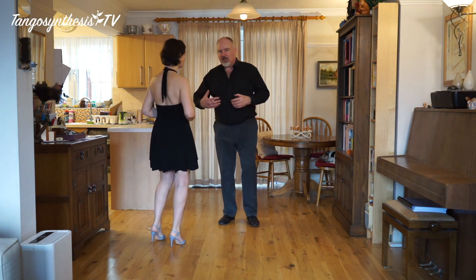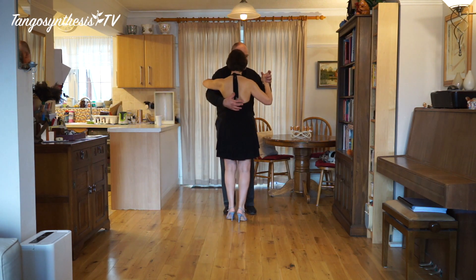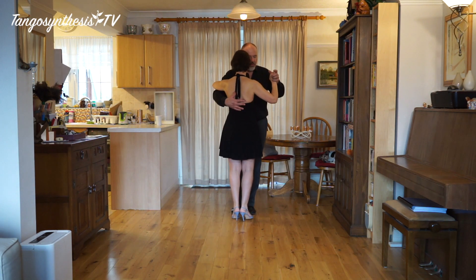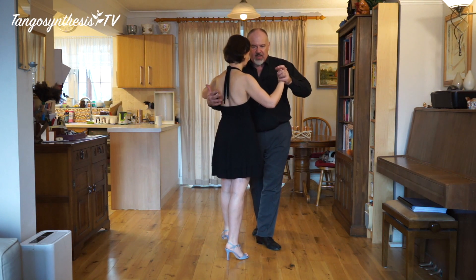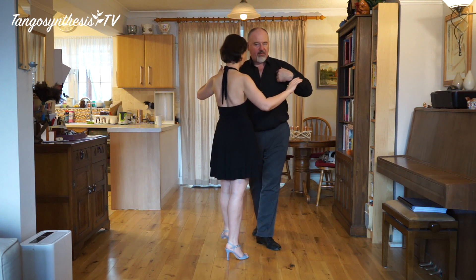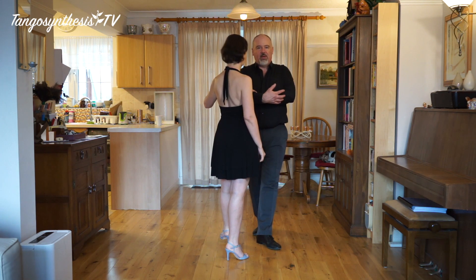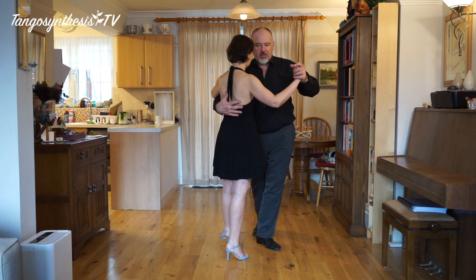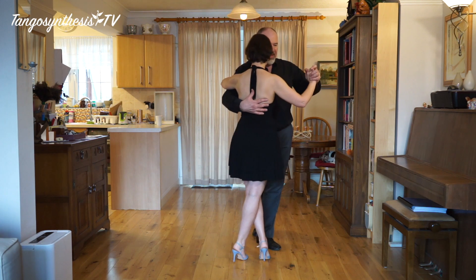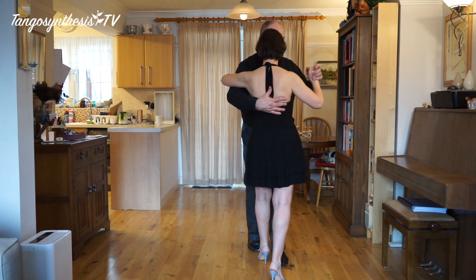So how do we lead her across? It's all about frame and connection. I twist my upper body — everything in tango is a lead from the chest and from the shoulders, but it's communicated to our partner through our connection with our frame, so our right arm in this case. From here I straighten her up, and that leads her to step across. I change my weight and off we go.